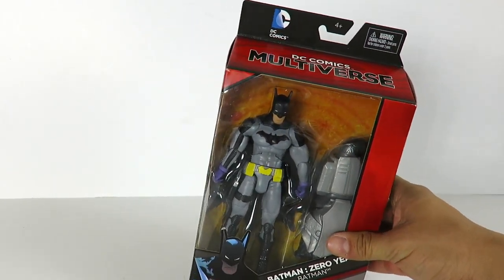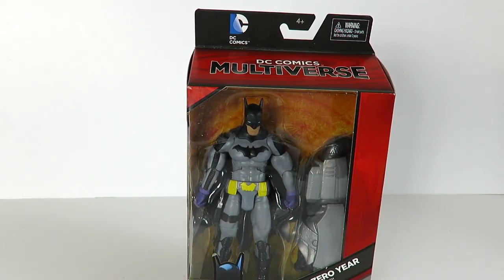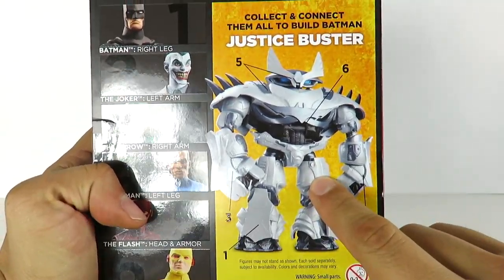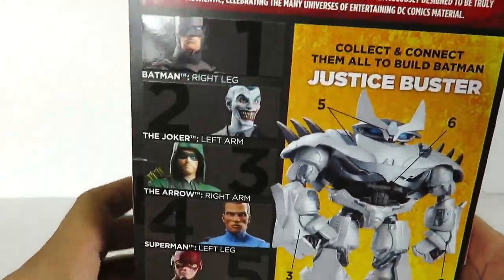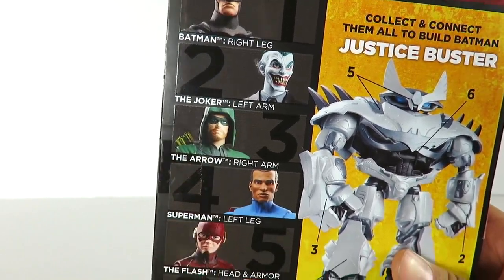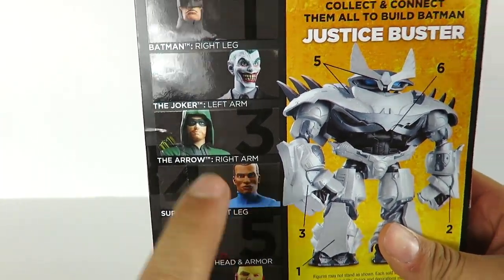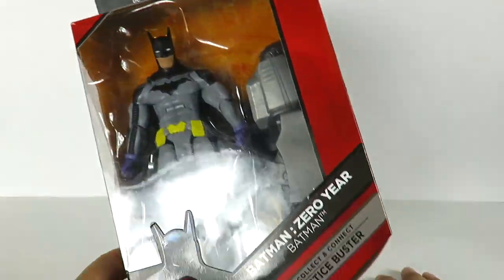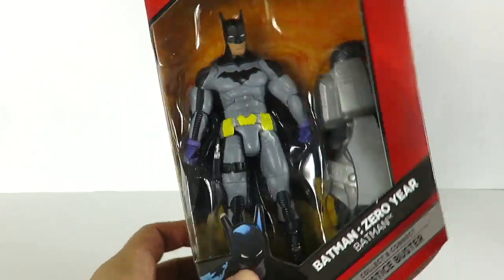What's going on guys, SahaMan back with another action figure review. For the month of Batman, we are taking a look at the DC Comics Multiverse — this is series two of the same connect line. We're looking at Batman Zero Year. I got this on Amazon for 20 bucks shipped, so if it's still on there go to amazon.com to pick this up.